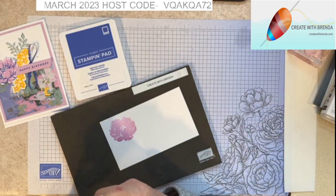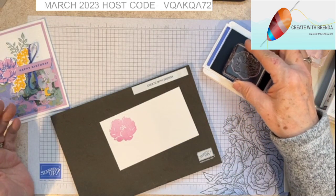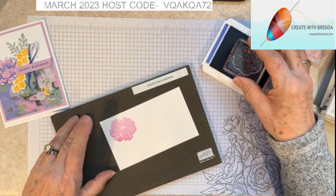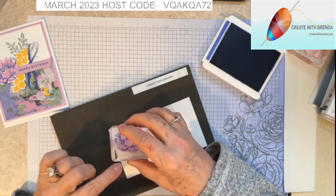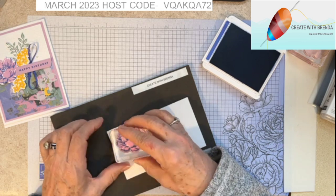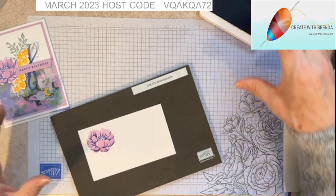I'm going to bring in the detail stamp. The Two-Tone Flora photopolymer stamp set — which means we can see through them — has 15 stamps: six solids, detail stamps, and of course leaves. I'm inking this up, moving it around, and then when I line it up I'm just going to line up that bottom curve just like that and stamp. Just look at that beautiful detail and dimension that it adds — it's like wow!